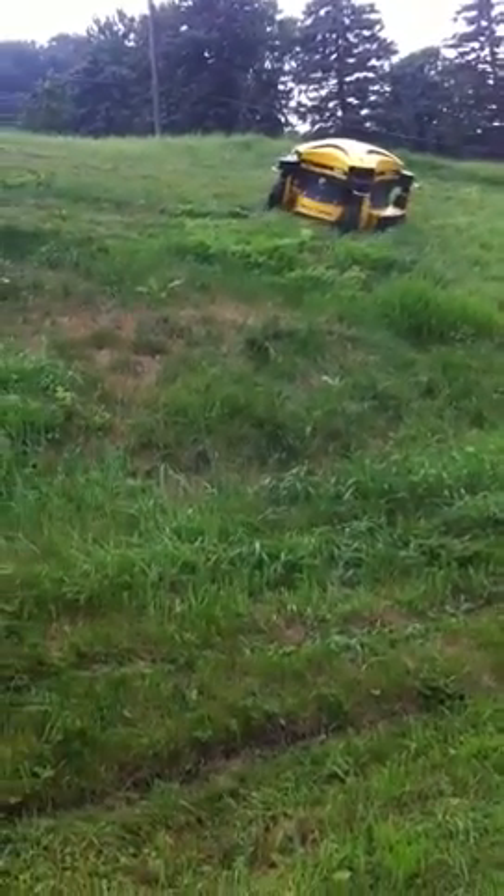Oh yeah, there was a beep. Oh, it beeps at you then, okay? Yeah, it beeps once.